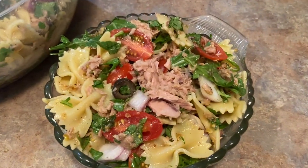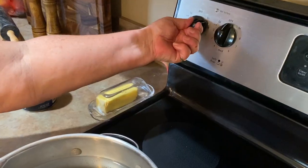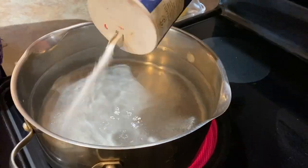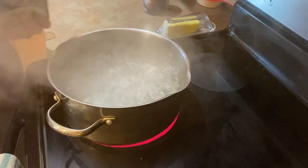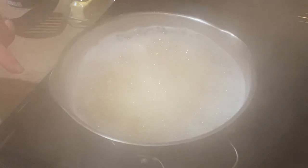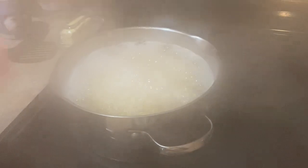So let's get started. The first thing we're going to do is turn our water on and have it come to a boil because we have some bow tie noodles to put in here. I'm going to put a whole box of bow tie noodles in here. We've put our bow tie pasta in and it should be done within about 11 to 15 minutes — 11 minutes if you like it al dente and about 15 minutes if you like it softer.